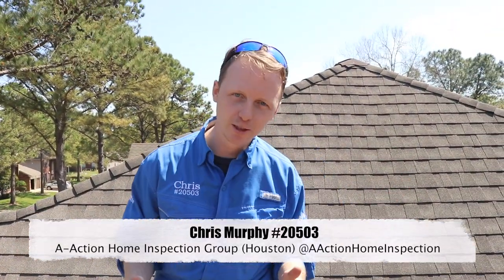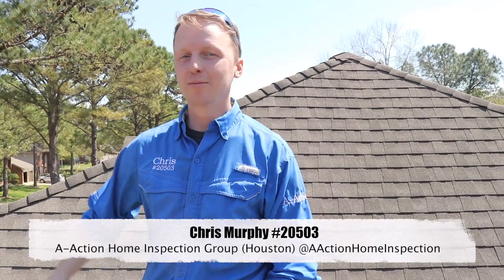If you have any home inspection questions, please give me a call, and please like and share the videos. Thanks, guys!